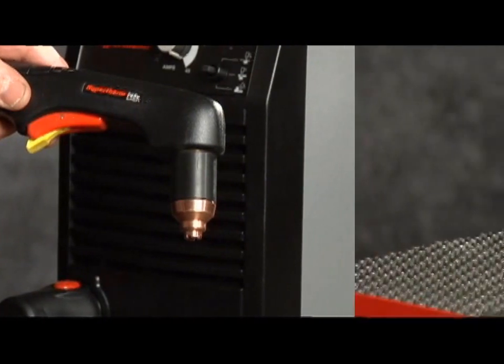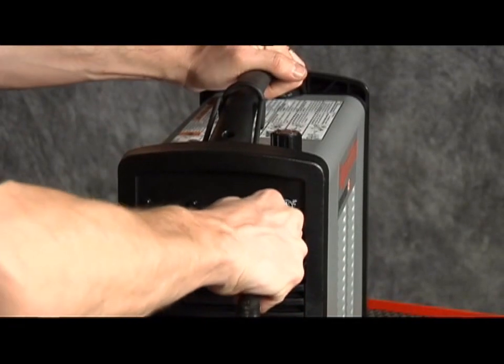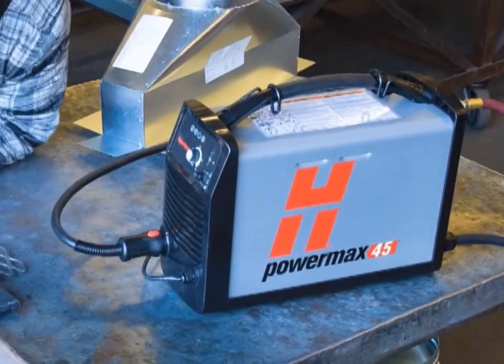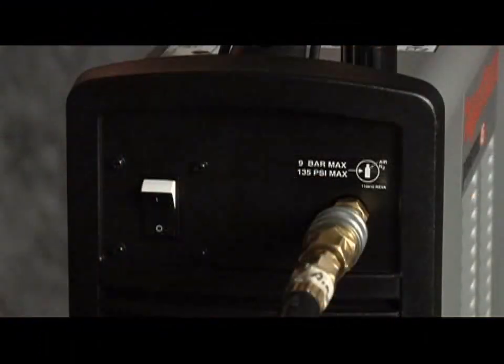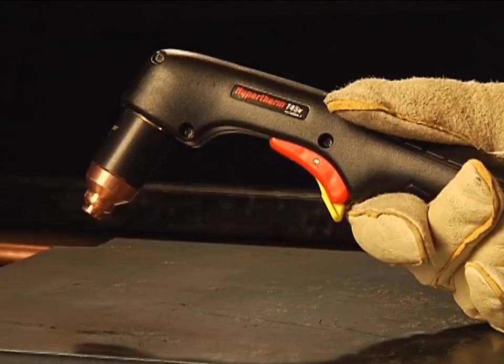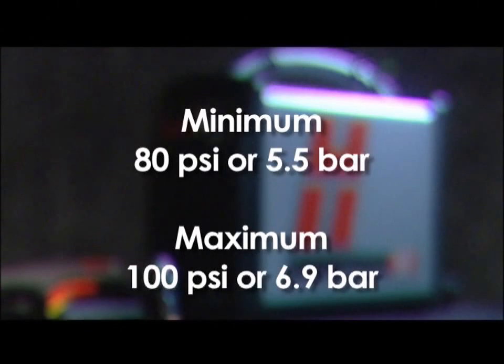Second, connect the torch lead to the front of the power supply. Third, pull back the quick release collar on the gas hose and insert on the quick disconnect fitting. The gas can be either bottled nitrogen, bottled air, or compressed air. The gas pressure is 80 psi or 5.5 bar and should not exceed 100 psi or 6.9 bar.